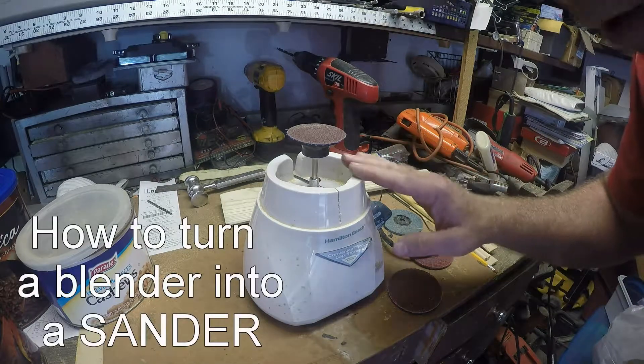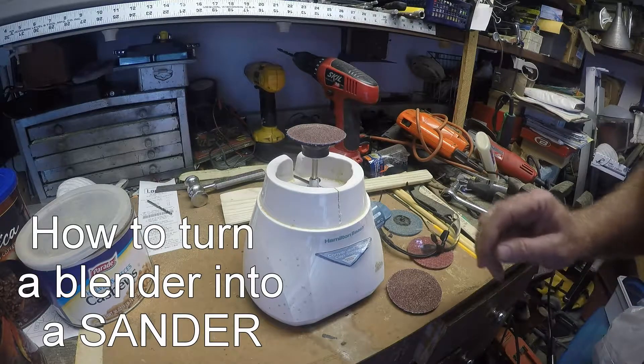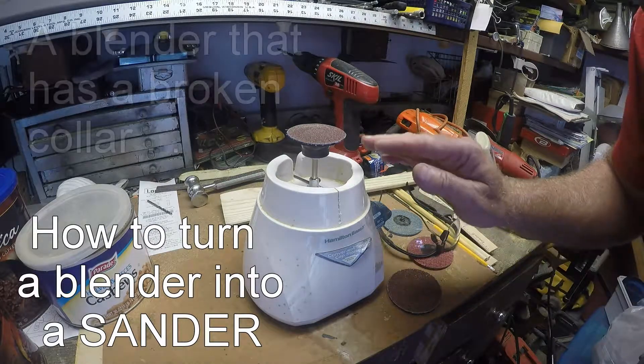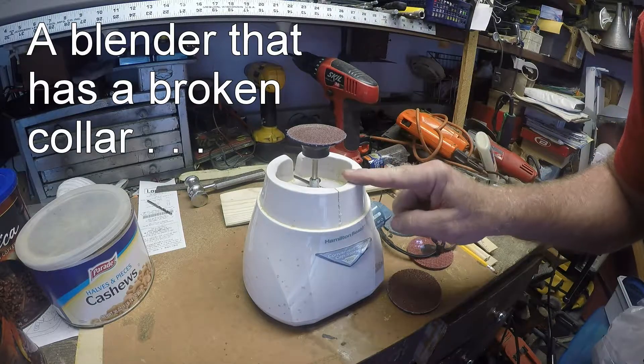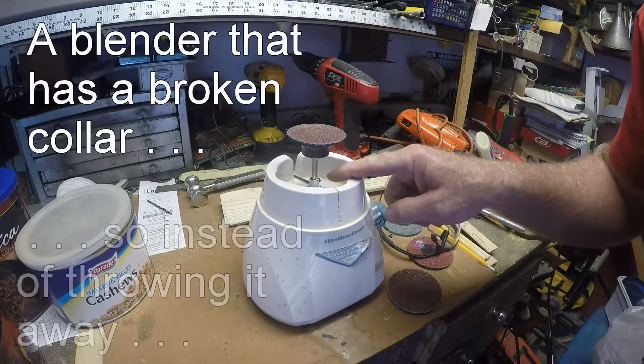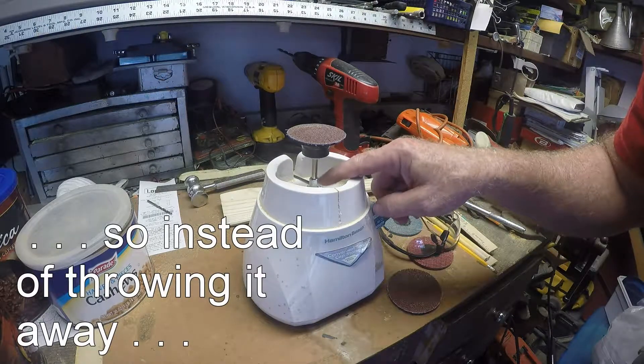Hello folks, I'm going to show you how to take a food processor and turn it into a little sanding wheel. Our food processor rubber coupling went bad, so I took it apart and put on a metal coupler.